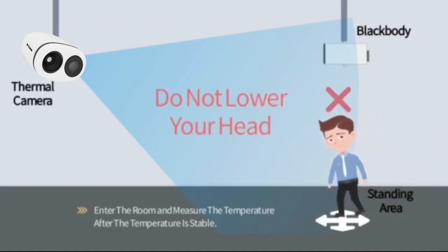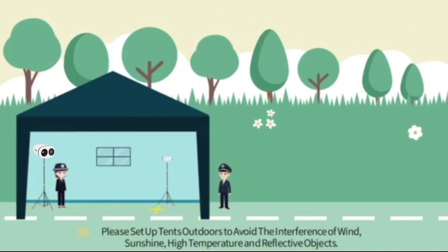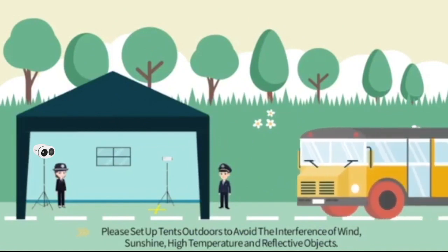6. Temperature measurement is recommended indoors.